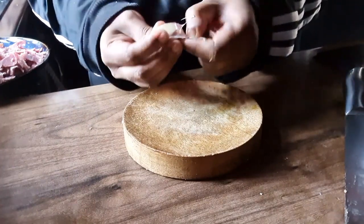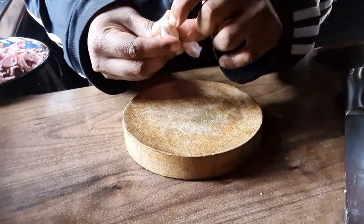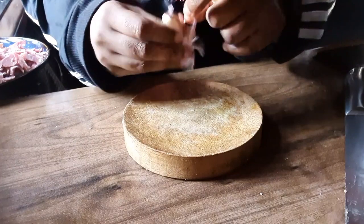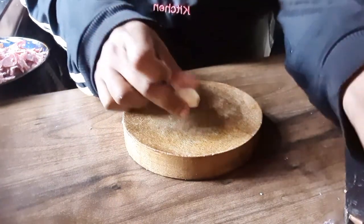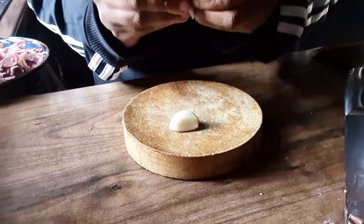We're going to add about 3 garlic cloves and chop them up. Sorry about the background — the washing machine is going on. Garlic is good for the heart, so I'm gonna add that to balance our food, I say!